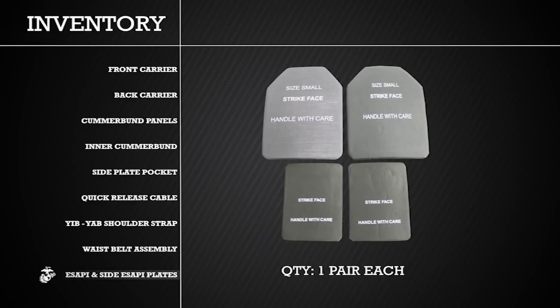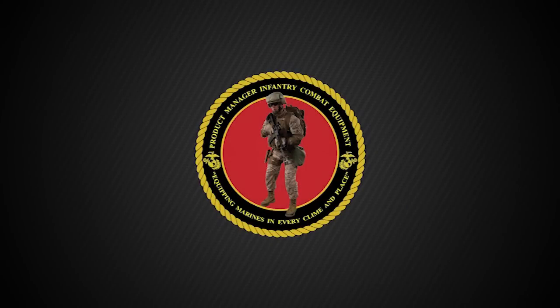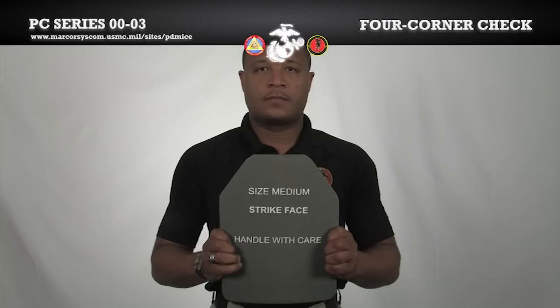In addition to your PC, you will be issued two Enhanced Small Arms Protective Inserts, or ESAPI, and two side Enhanced Small Arms Protective Inserts, or side ESAPI. We will now demonstrate the proper procedure for inspecting your ESAPI plates utilizing the four-corner check method.